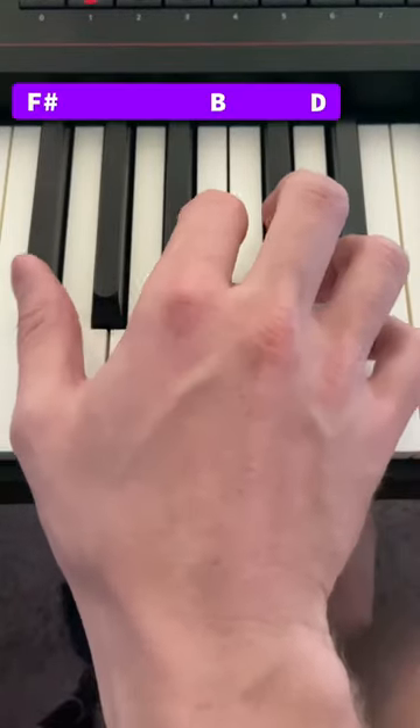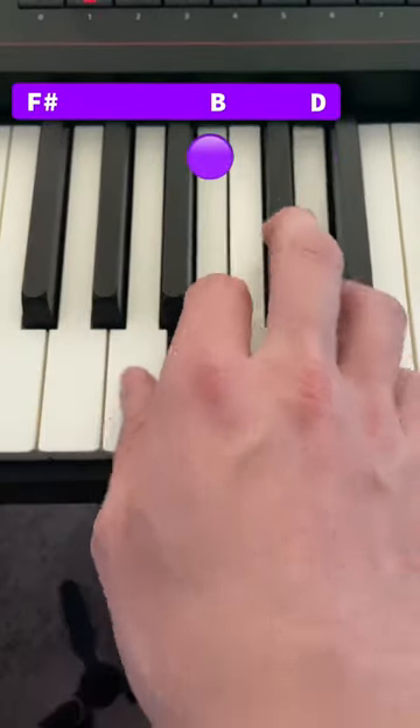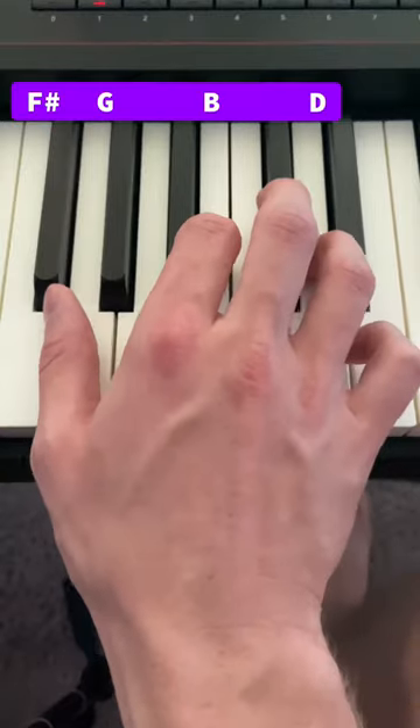On the right hand, you're going to find F sharp, B, and D. Just going to go up and down these three notes. Then you hit this G. So practice this motion first.